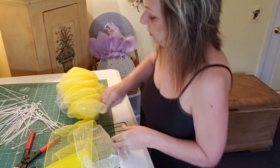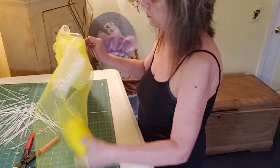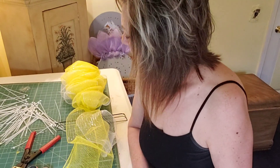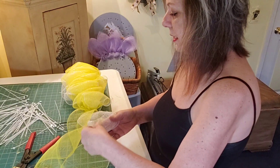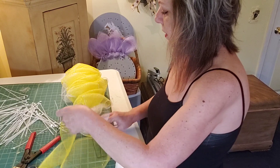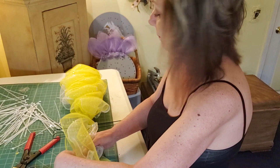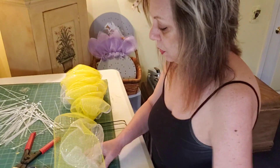First of all, I used a Dollar Tree frame — this is from the Dollar Tree. I'm using three rolls of five-and-a-half to six-inch mesh. I think the yellow came from Hobby Lobby, which I believe is five and a half inches, and the others are from the Dollar Tree. These are short rolls of white — they have 30 feet. I'm putting three colors together: yellow, white, and yellow. I'm gathering poofs of about eight inches, but now I'm about to run out of white.